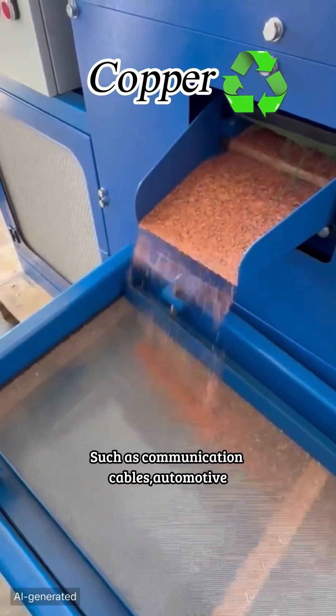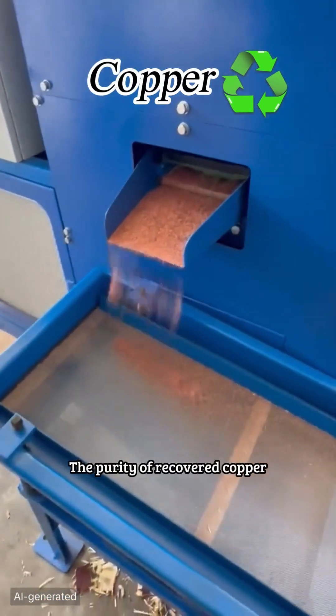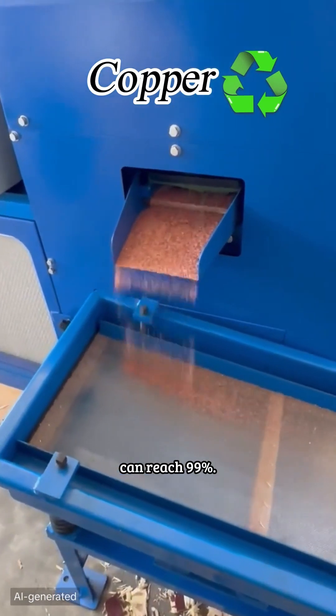Cable types it can handle include communication cables, automotive cables, industrial cables, household cables, and more. The purity of recovered copper can reach 99%.